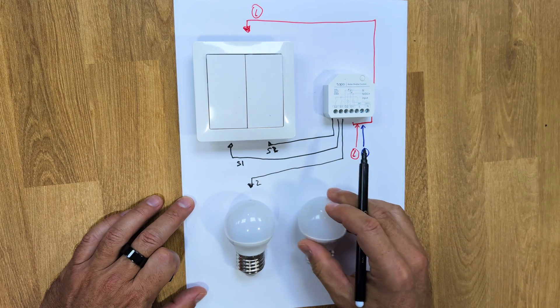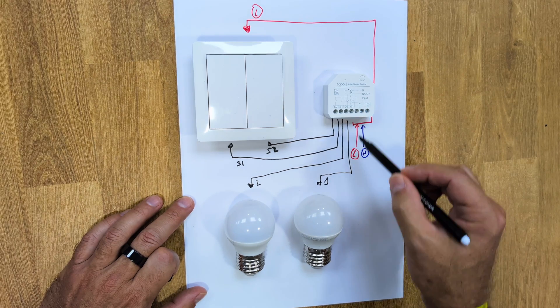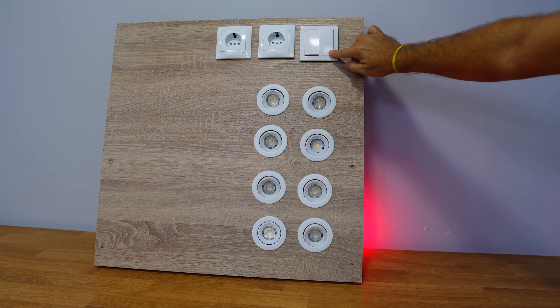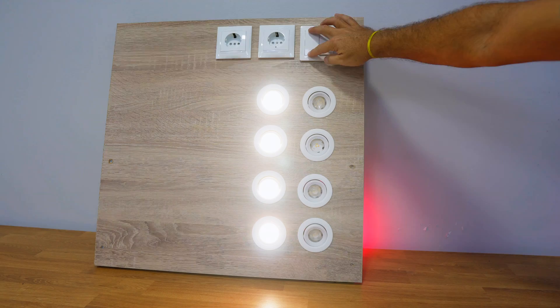O1 will power the live wire for lamp circuit 1 and O2 will power lamp circuit 2. Finally we just need to close the circuit with the neutral connection, which should already be in place. I'm doing this on a test board, but it's as easy as doing it on any home switch.